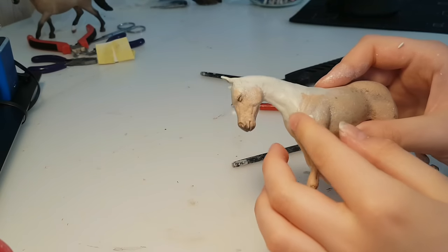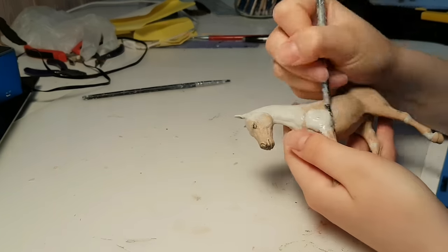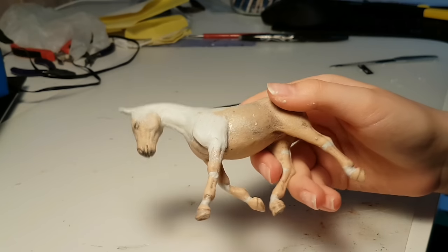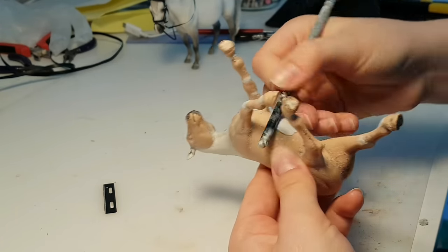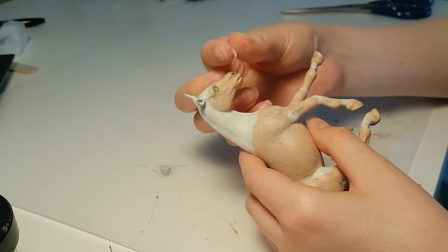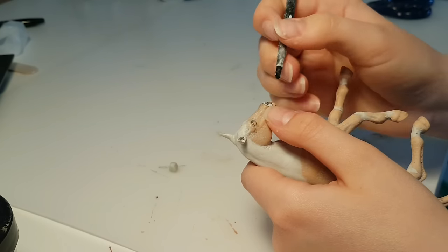I also had to give her a brand new shoulder, because the old one wasn't right in comparison to the new leg position. I had already cut away the text on her belly, then filled in the jagged edges with more epoxy. I also decided I wanted her nostrils to be more flared, again to sell the natural and realistic look.